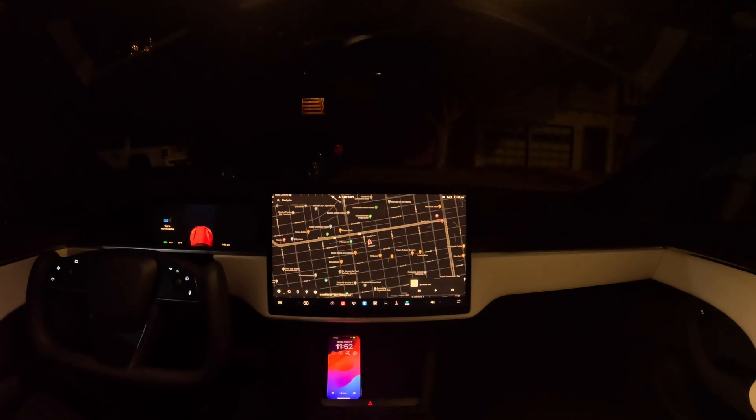Hey guys, sorry I haven't been able to do many videos with the new Model S with Hardware 4 yet, but I've been moving, so I've been busy. But as soon as I'm finished in a few days, we'll make lots of videos of FSD in San Francisco with Hardware 4.